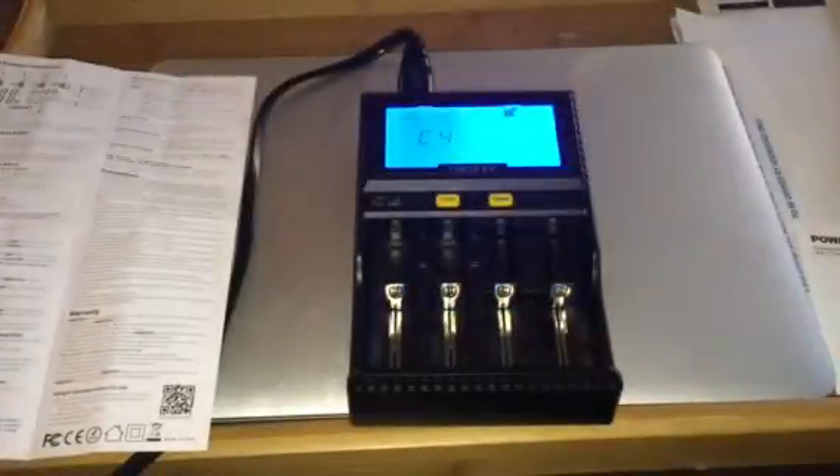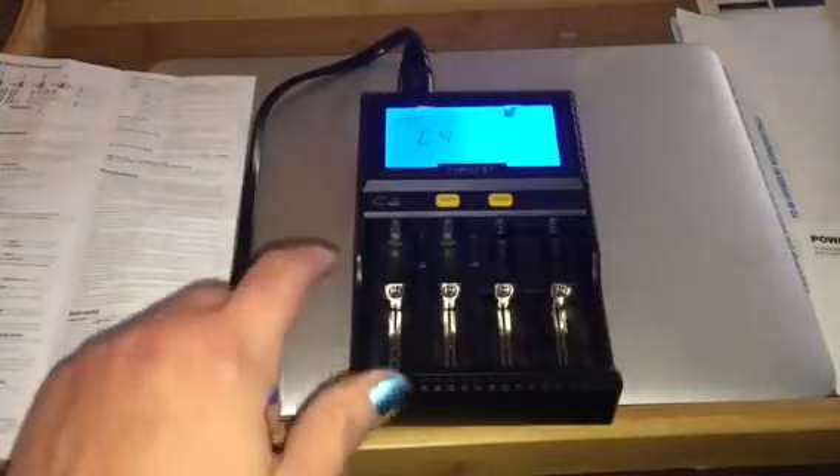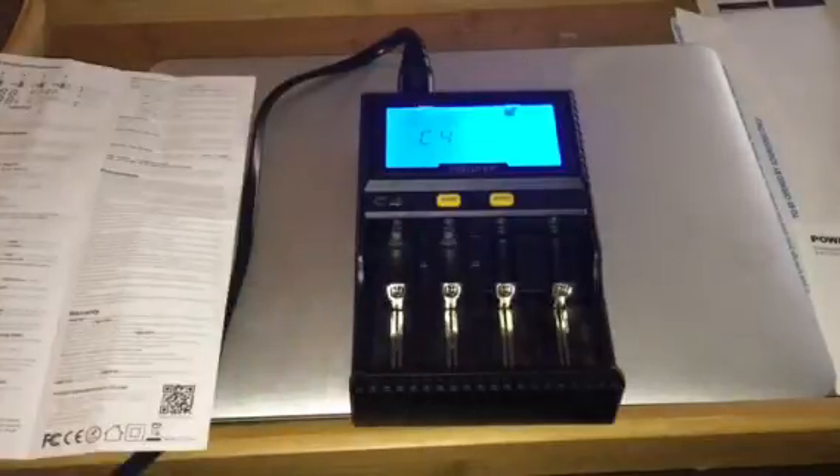It has four slots with short circuit protection and overcharge protection. It has automatic activation and repair for lithium batteries, and it supports the charging mode for lithium batteries. You can change the current from high to low, and I'll show you how to do that in a minute.